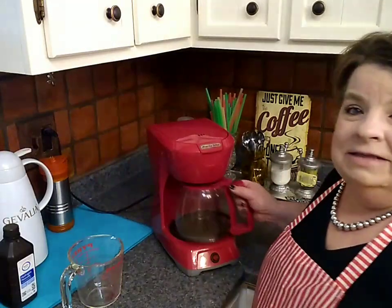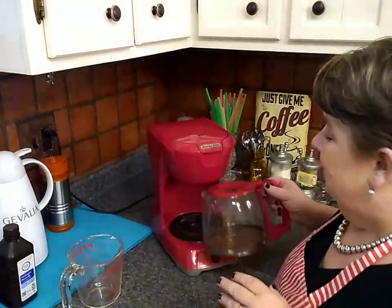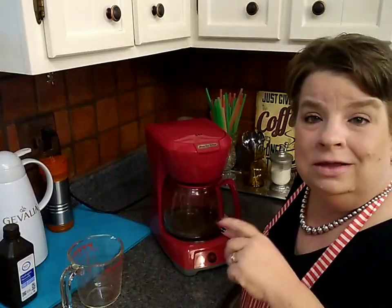It is one of the most neglected things in my house. My coffee pot is a little bit gross — yeah, it's disgusting. It needs some attention PDQ. And this is a great life hack.